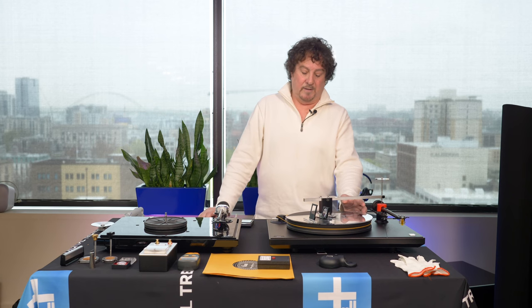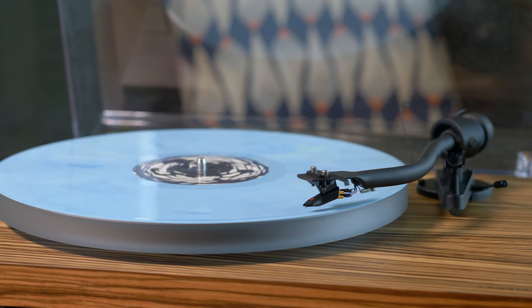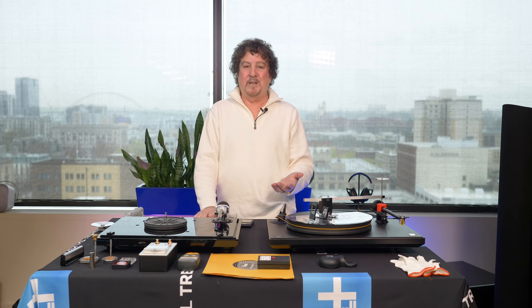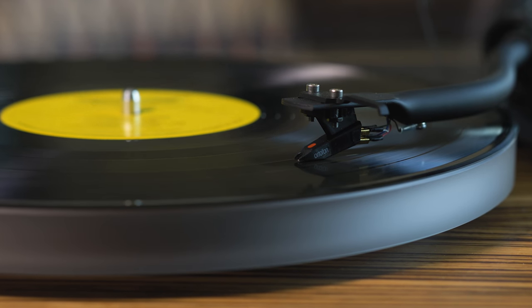You want it running at exactly 33 and a third, but remember: when you drop the needle, the needle dragging through the groove creates drag. If you have a motor controller, set the initial speed but then set the final speed with the needle down, because what you want to see is it running spot on at 33 and a third with the needle in the groove.